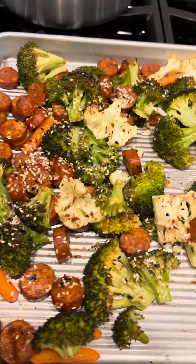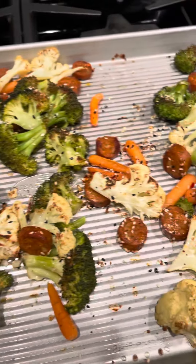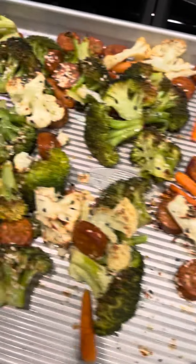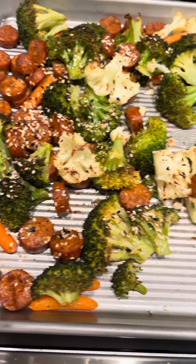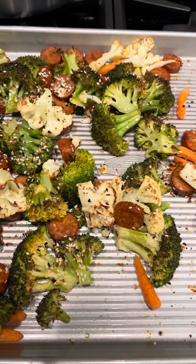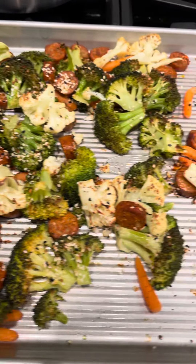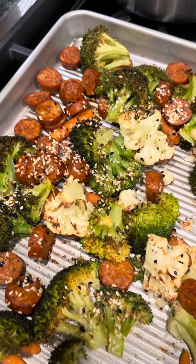So this is all I did. I opened up a couple packages of the pre-chopped, ready-to-go veggies, chopped up some organic chicken sausage, sprayed the pan with avocado oil, dumped the veggies on top with the chicken sausage, sprayed it with avocado oil, and seasoned it with everything but the bagel seasoning.